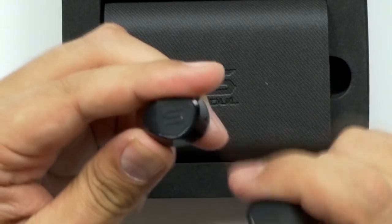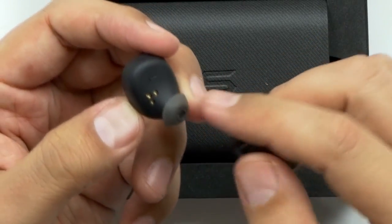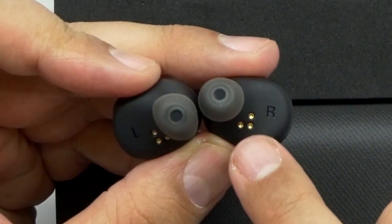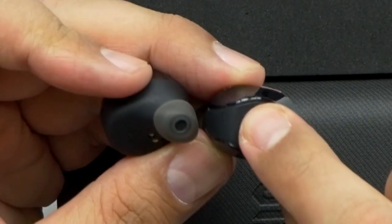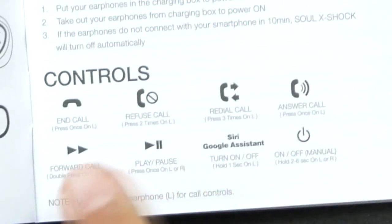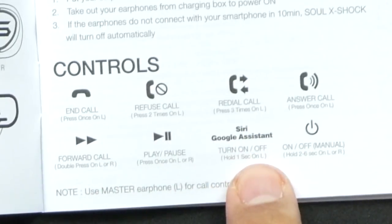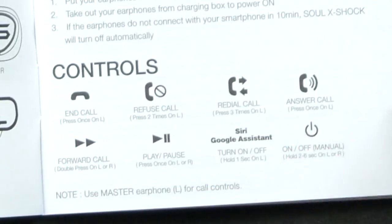These are the lightest earbuds I have ever felt — it doesn't feel cheap, it feels like it's made out of pretty durable plastic. On the back you can see the magnetic connections. On the front there's a basic multifunction button for calls, play and pause, Siri or Google Assistant, and power. So basic controls, nothing too fancy.